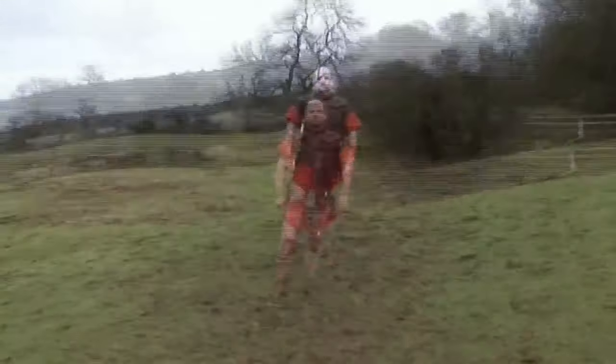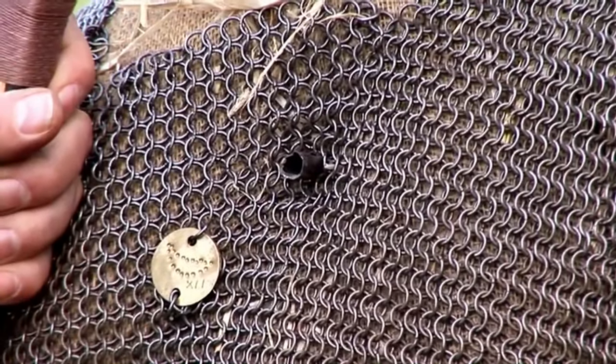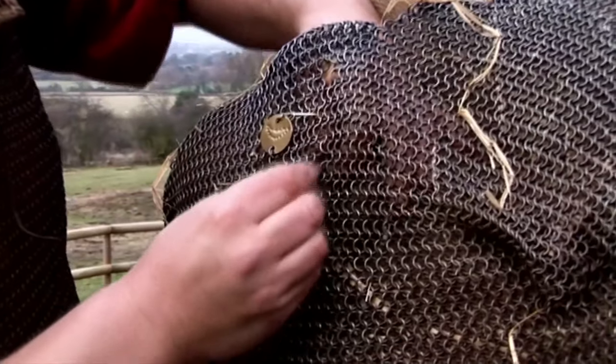Weapons reconstruction expert Ben Geel studies the impact of Roman weapons. Demonstrating the chain mail's weakness, he notes that an arrow literally explodes through the links and makes its own way.